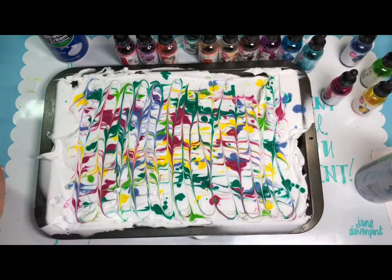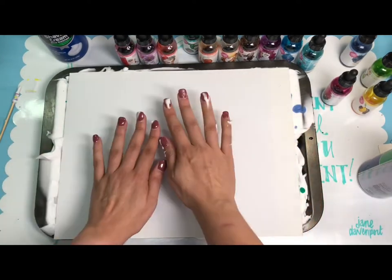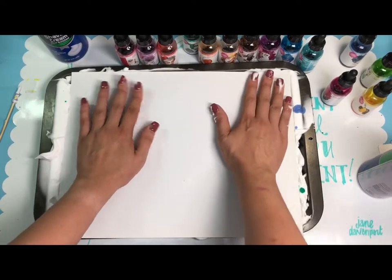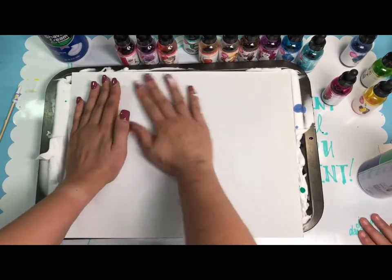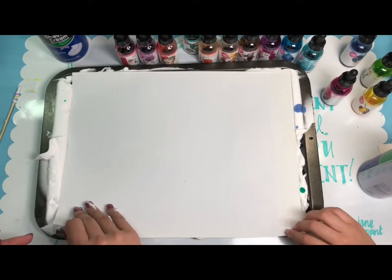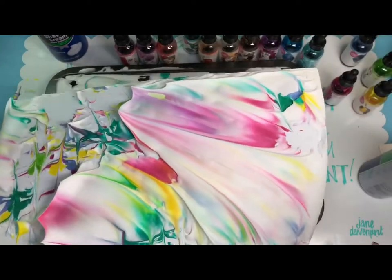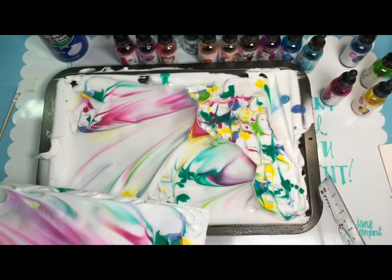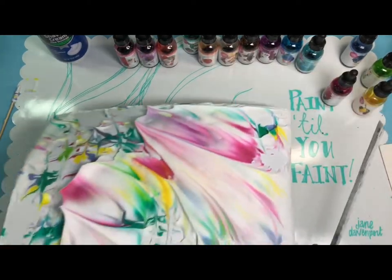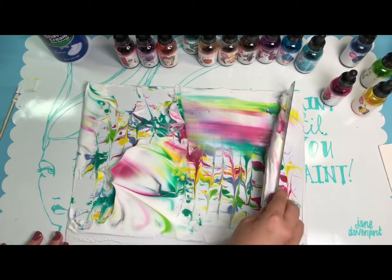Then grab your piece of paper. We're going to try the watercolor paper first — just put it on top, then gently tap it, then remove it. The fun part begins: remove the tray, take this away, and then just go like so — whoa, it's so cool! Clean it up and it literally is magic.